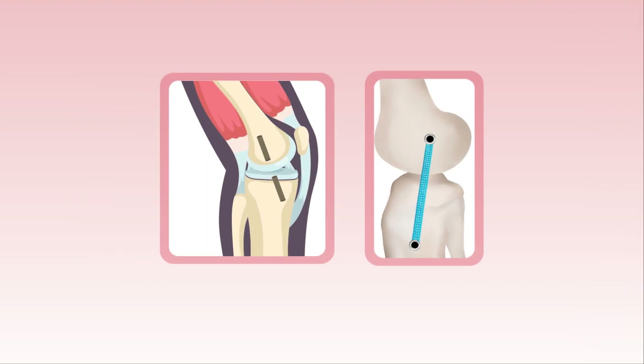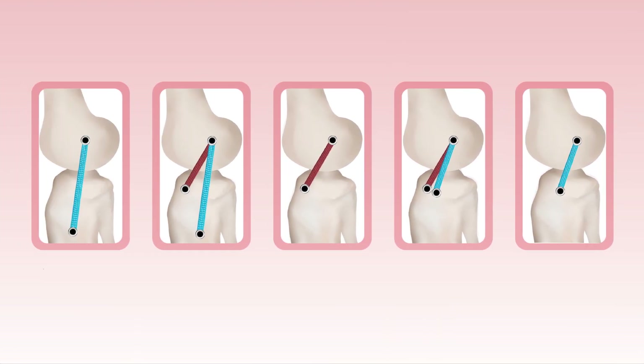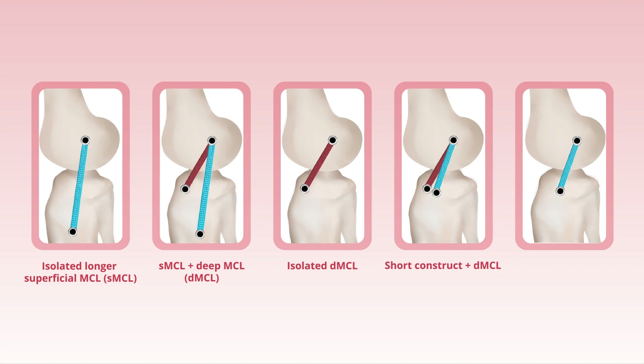MCL reconstruction was carried out using an 8 mm wide synthetic graft and isometric femoral graft tunnel using five different approaches: isolated longer superficial MCL or SMCL, SMCL plus deep MCL or DMCL, isolated DMCL, short construct plus DMCL, and isolated short construct.